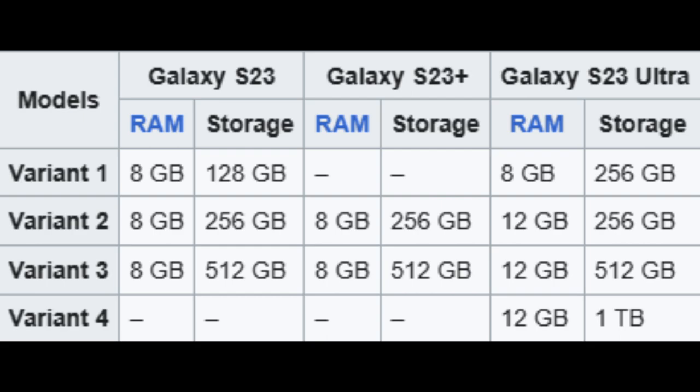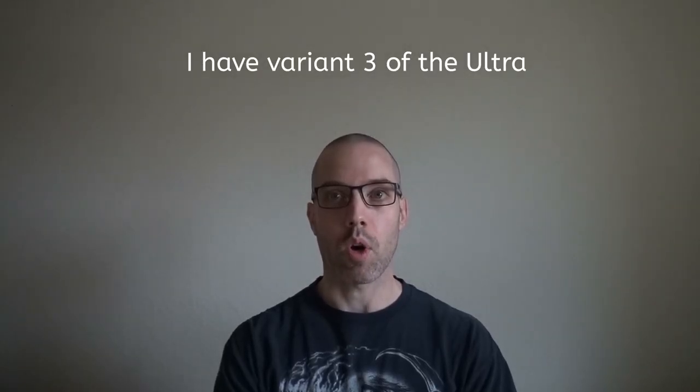There are four variants of the S23 family. For the most part, the differences are basically RAM and storage.